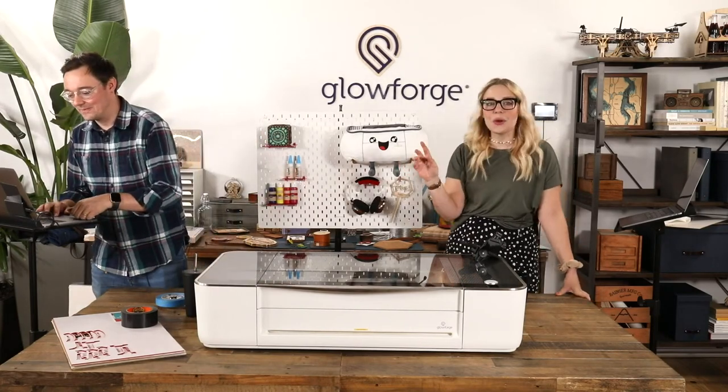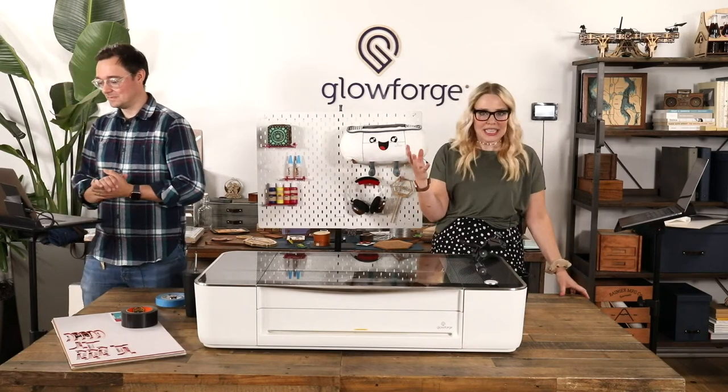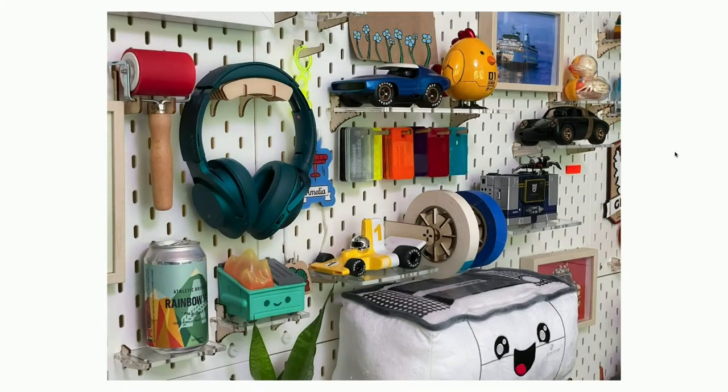This idea came from one of our colleagues — let's show that photo from Adrian. He's a product manager on the product team. He got a Glowforge and we see him on Zoom every day at his desk. He's got this pegboard behind him and I started noticing all these new and different things on his pegboard all the time. With Glowforge you can make these custom holders and accessories for it to hold whatever exactly you need.